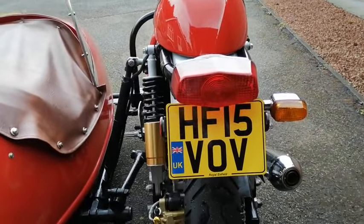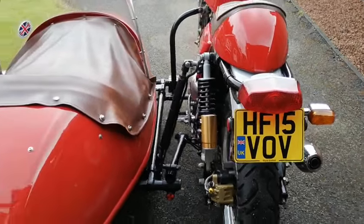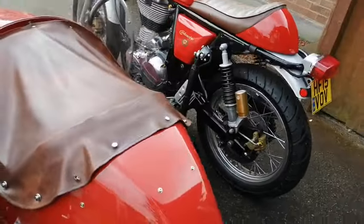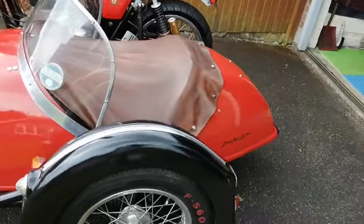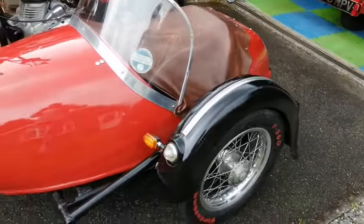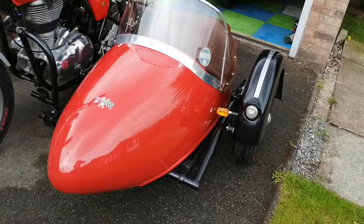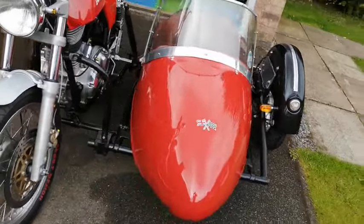Registration Hotel Foxtrot 15 Victor Oscar Victor — if anyone would like to HPI it, you'll see it's perfectly clear. Its MOT history is spotless and confirms it's five thousand two hundred and something miles. Tires are brand new, or brand new as of May.